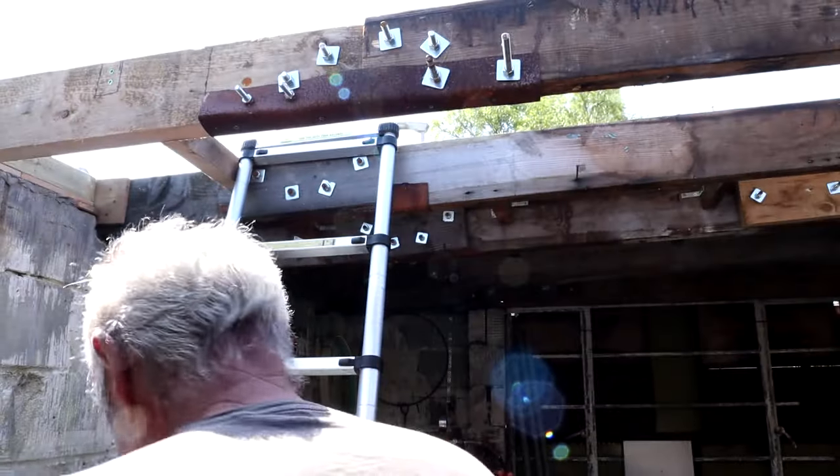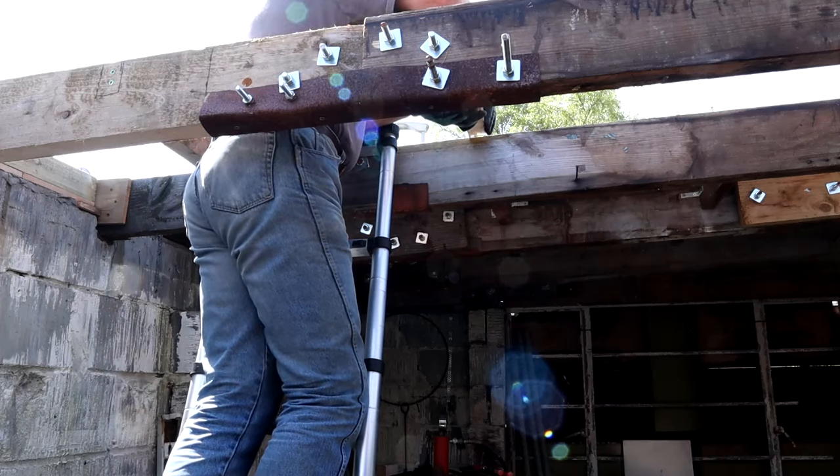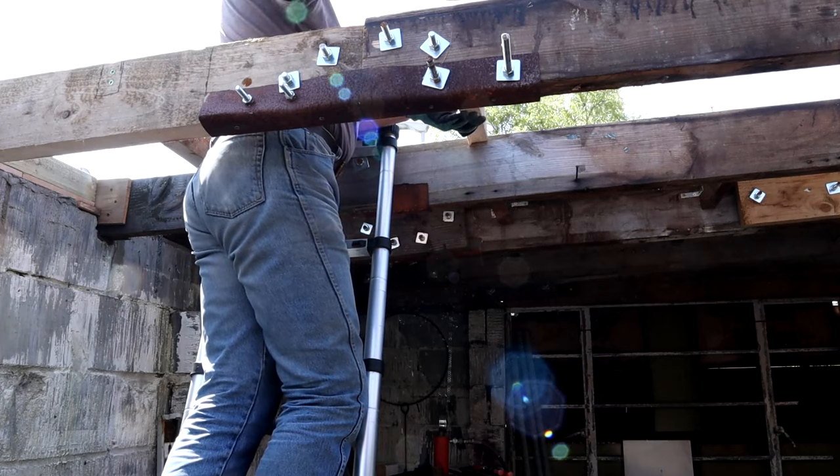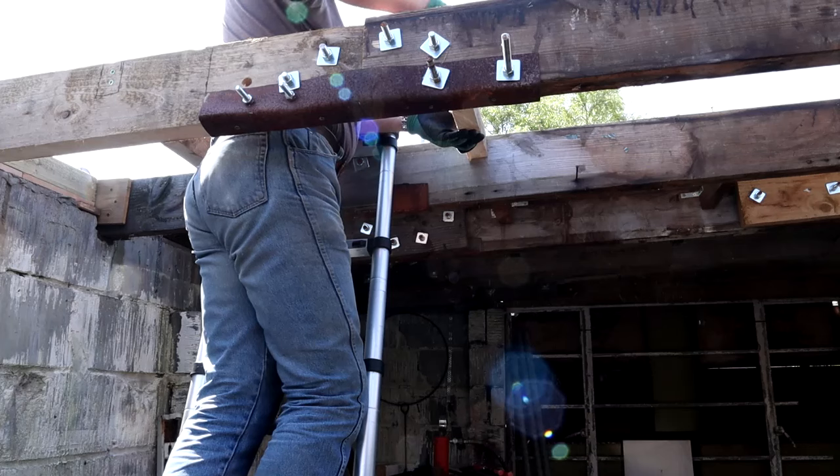Back on the saw again. Let's go see if this fits. Now typically I've run out of brackets. So I'm going to pop out, get some brackets. And then when I get back we'll get that one attached permanently, then we'll move on to the next one.